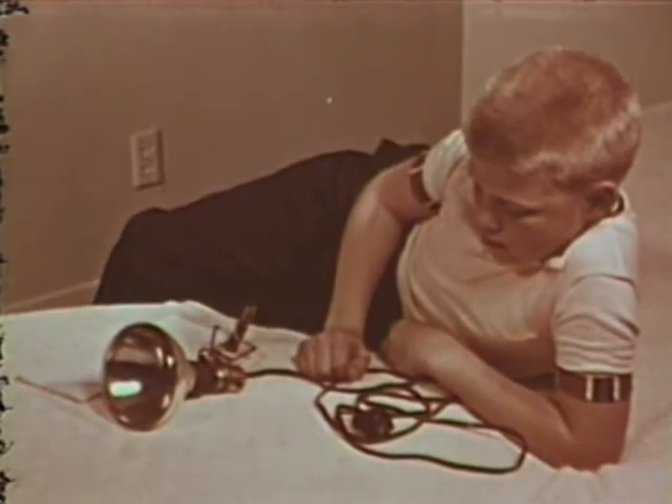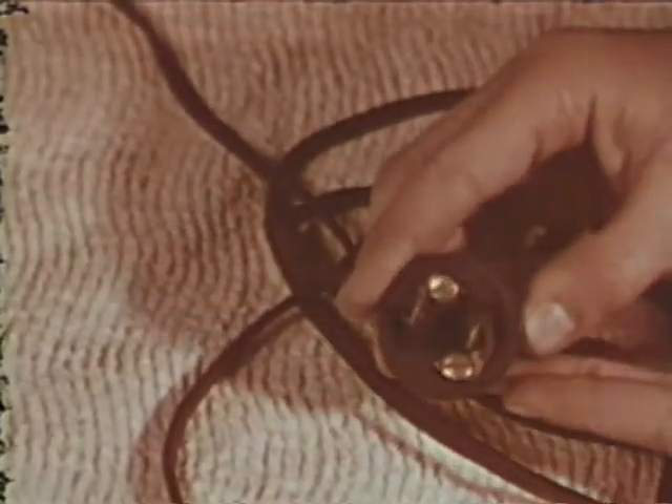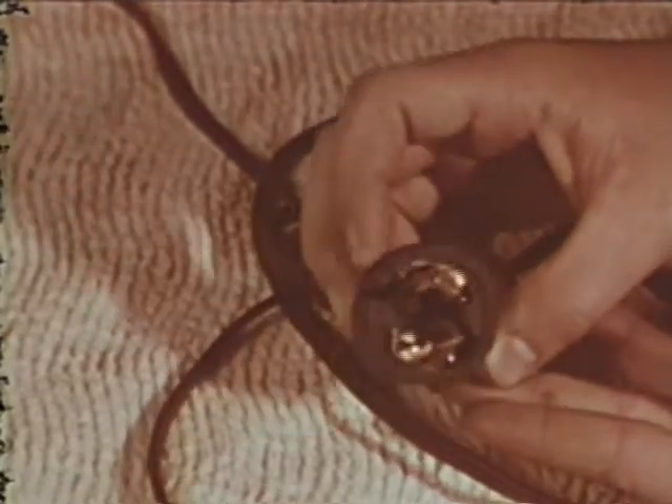Now let's see. This next section of the inspection sheet deals with faulty electrical equipment. First, we'll check appliance cords. Now that plug looks okay, Tom. Notice the tight connections.